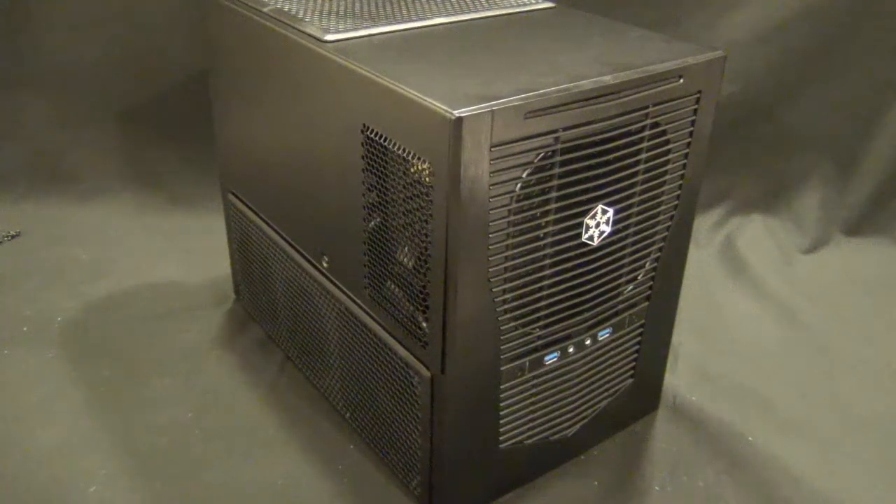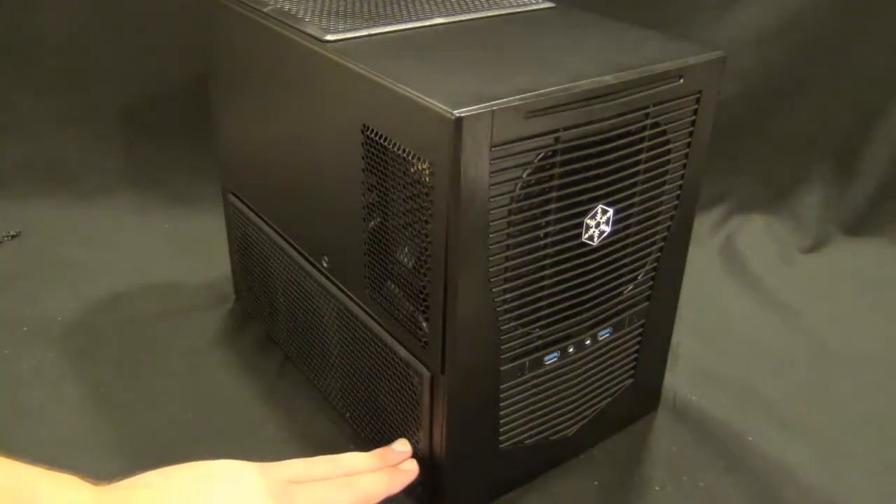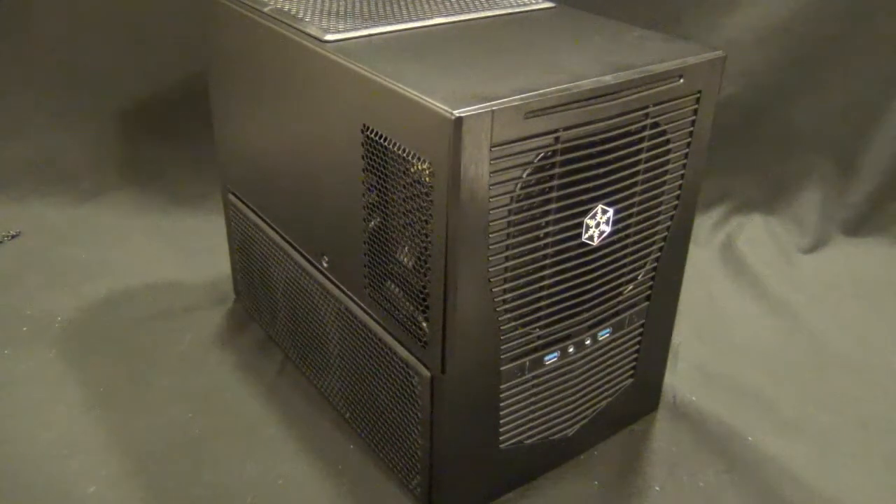It would have been nice to see them spend a little more time designing where it sat. I think if it sat lower in the case, it would actually be a better design. But that's just my personal opinion. All in all, I think if you want a micro ATX case that is as small as humanly possible and looks pretty darn good, there's only one choice you can make and that's the SUGO SG09.